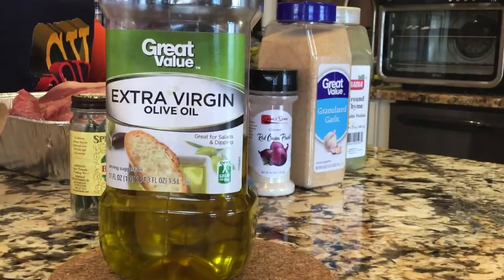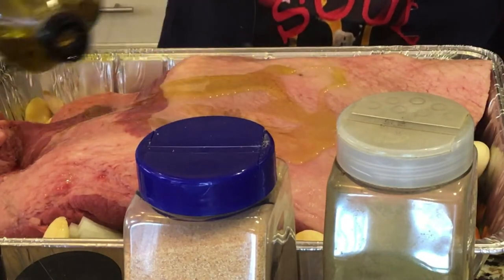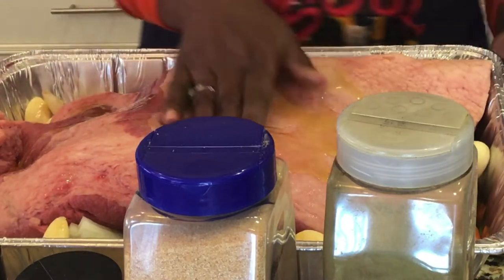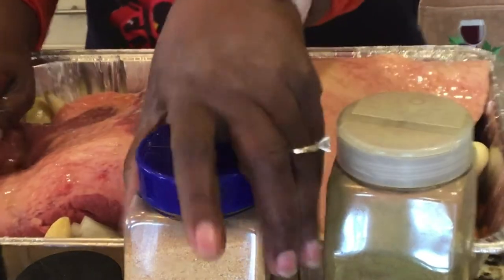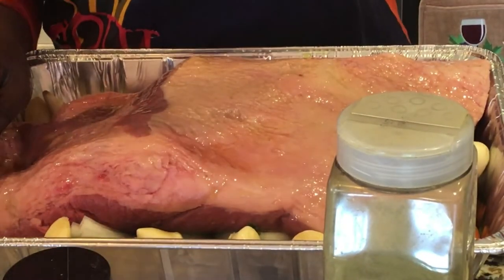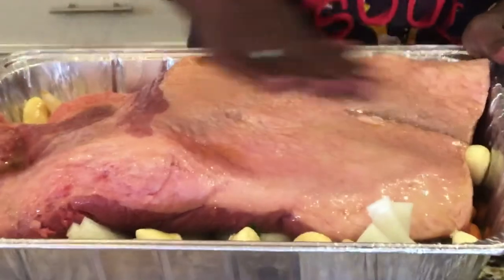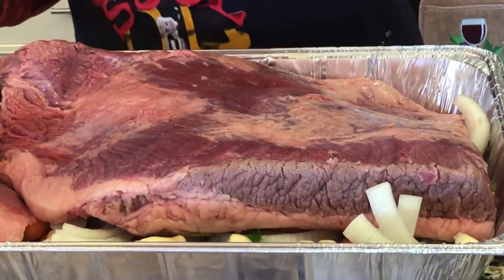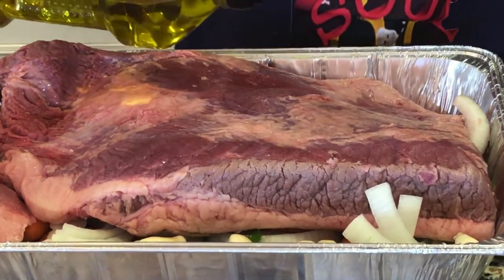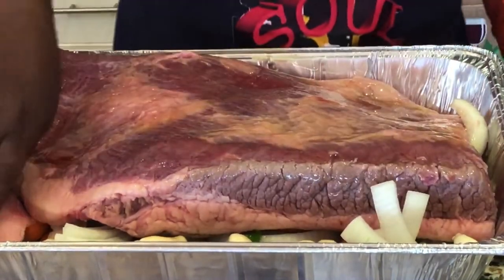I also forgot to mention — the first thing that goes on is some olive oil. I'm just going to rub it with some olive oil. I have it all in the pan ready. Of course it was washed and rinsed off first. I'm putting olive oil on the other side too and rubbing it in. This is not a hard dish to make.